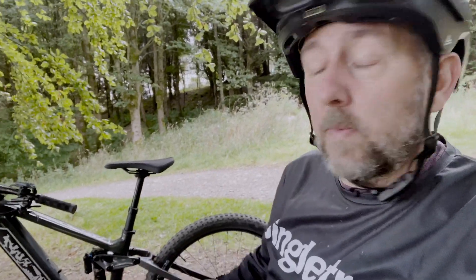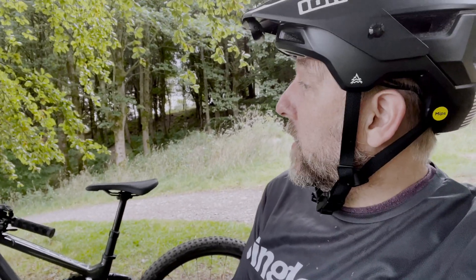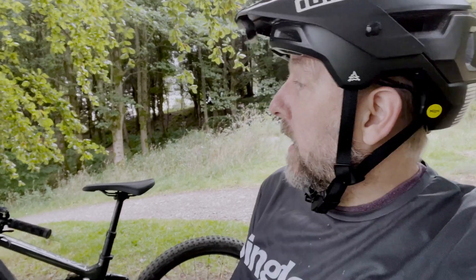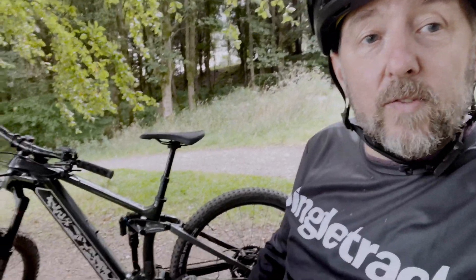I'm going to tell you about something that's on this bike. Now, if you're wondering why I'm looking over my shoulder, it's because the thing on this bike is under embargo until the 28th of September. So if you're watching this before then, I could be in a bit of bother. But anyway, can you see what's different about this bike?